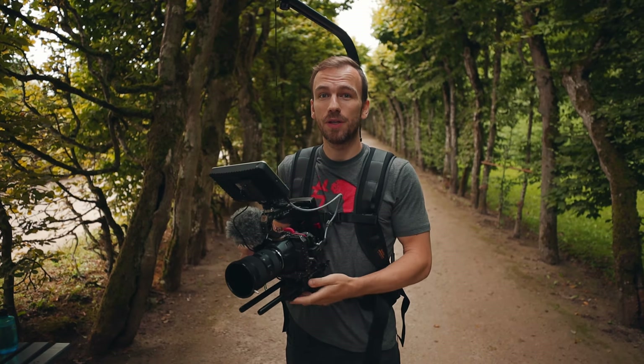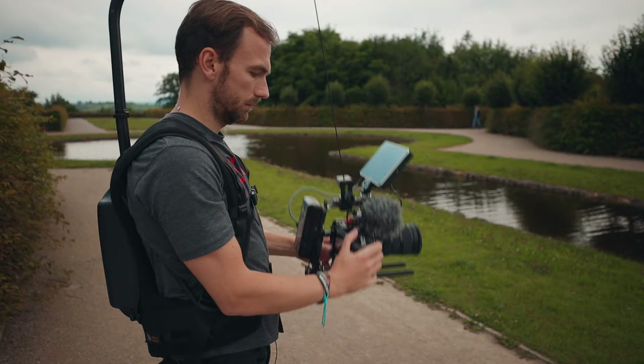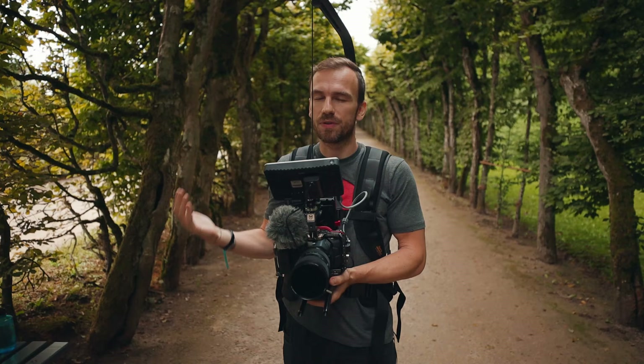Hi guys, thanks for tuning in. This is the Easy Rig and it's not a stabilizer at all, but in this video I'm going to show you what it is and how to use it, and in which scenarios you shouldn't really use it. Let's go.